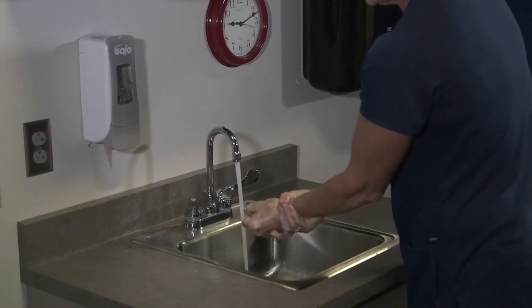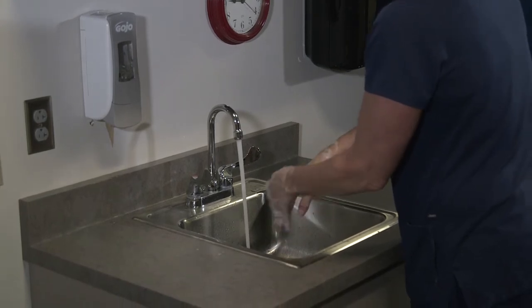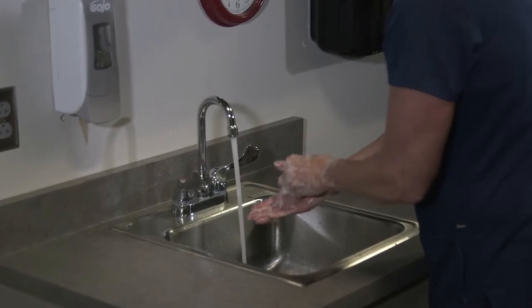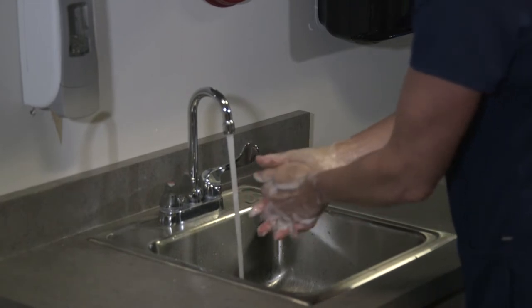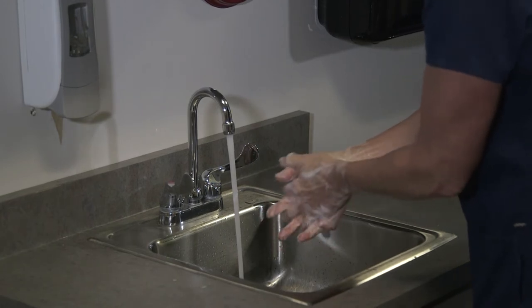I'm keeping my hands down this whole time so the water doesn't flow back up onto my arms. I want to go through that two times to make sure we cover all the surfaces. I want to make sure I keep my body away from the counter so I don't touch anything that might be contaminated.